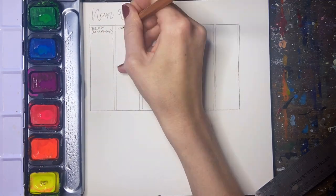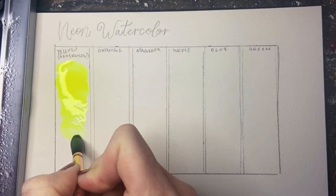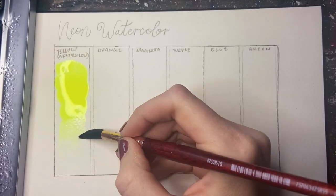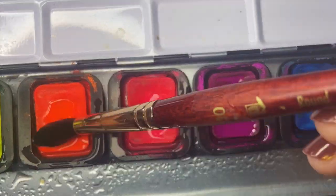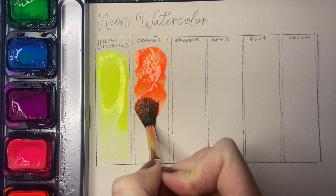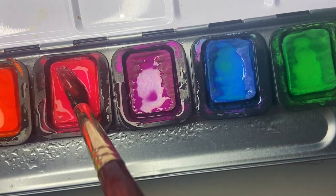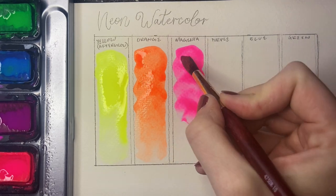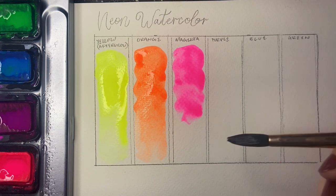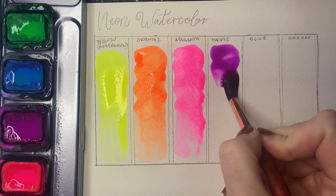This means they are unfortunately fugitive and will fade over time. They have a very low lightfast rating of poor, which means they will look only this vibrant under museum conditions for less than 10 years. Keep that in mind when creating illustrations with these neon watercolors — they are more suitable for sketchbooks that won't see a lot of sunlight, or for illustrations that are going to be scanned and used digitally.